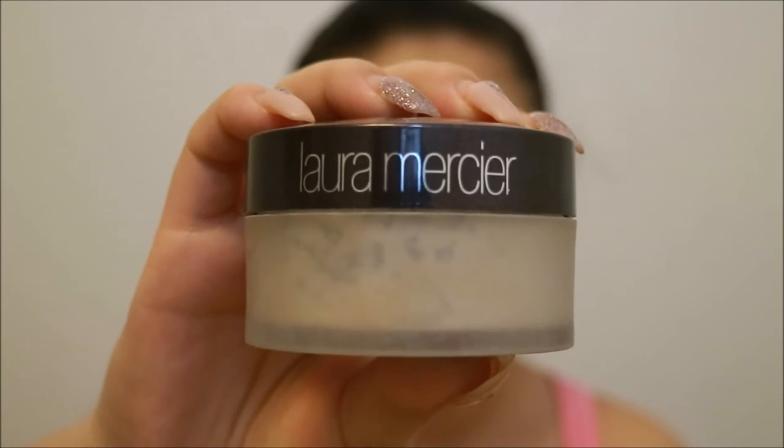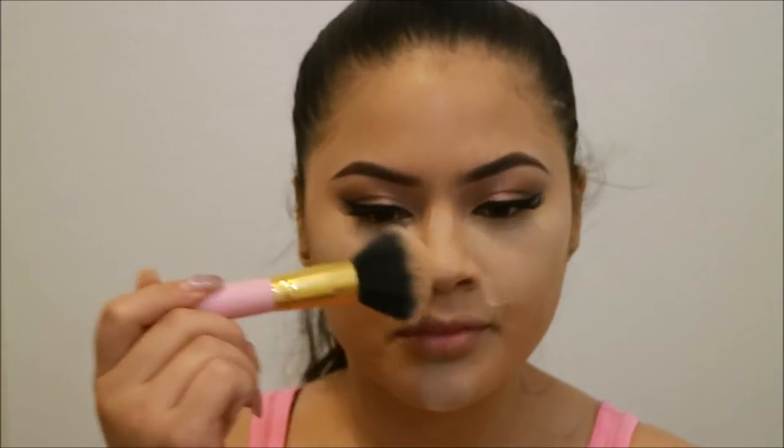Now taking Laura Mercier loose translucent powder and using that to bake my face. I did my brows off-camera. Now we're going to go ahead and dust away that bakeage.